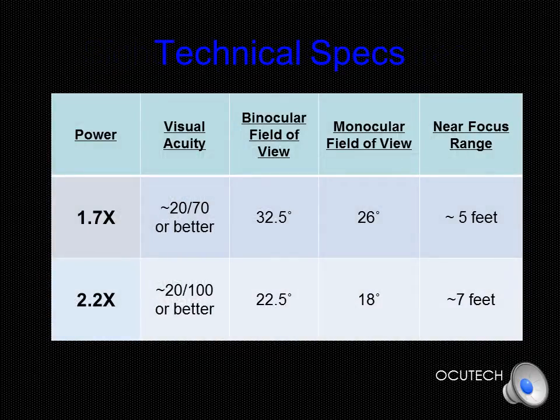The SideScope Flip is available in 1.7 and 2.2 powers. The binocular fields of view are 26 and 18 degrees respectively, and when prescribed binocularly, the 1.7 provides a 32.5 degree field of view and the 2.2 power yields a 22.5 degree field. Since the prescribing goal is for the patient to read approximately 20/40 through the telescope, a 1.7 power will be appropriate for best corrected visual acuity of about 20/70, and the 2.2 power for about 20/100. The 1.7 power will be in focus from approximately 5 feet to optical infinity, while the 2.2 power will be in focus from 7 feet to infinity.